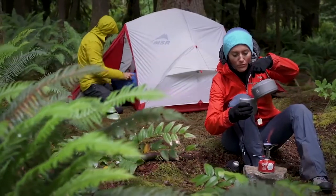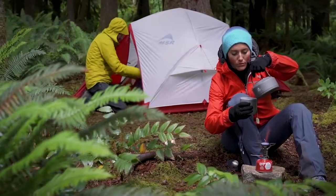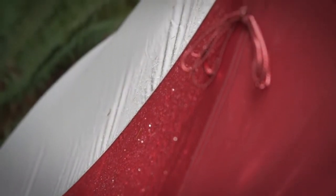We also added our new Xtreme Shield coating for long-lasting, waterproof protection. This revolutionary coating lasts up to three times longer than standard coatings, so you experience far more seasons of dry comfort inside your tent. Combined with precision-stitched seams, Xtreme Shield adds a new level of longevity to your Hubba Hubba's performance.